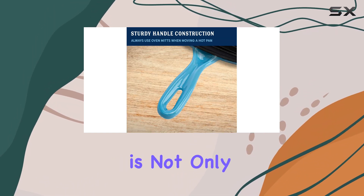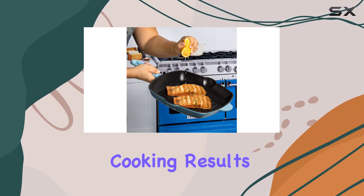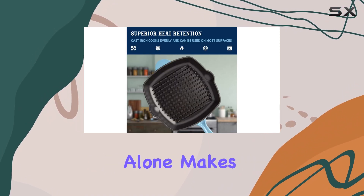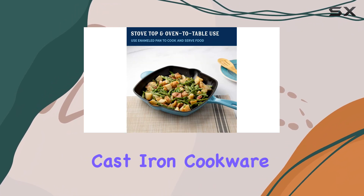The matte black enameled interior is not only easy to clean, but also allows for perfect cooking results without the need for seasoning or the maintenance typically associated with raw cast iron. This feature alone makes it a fantastic option for those who may be intimidated by traditional cast iron cookware.